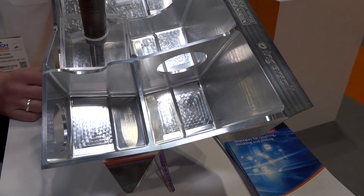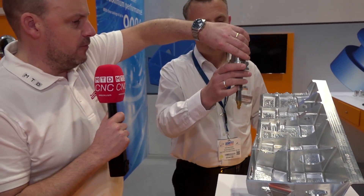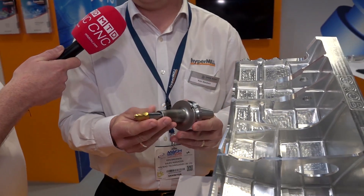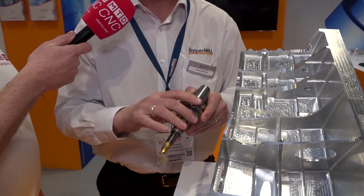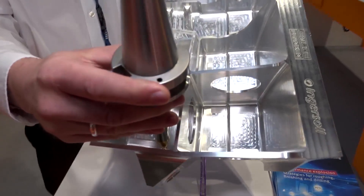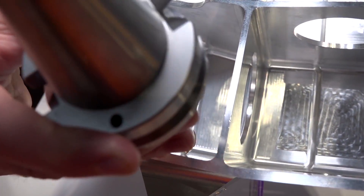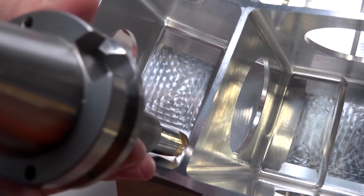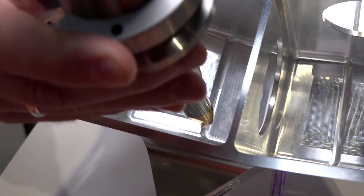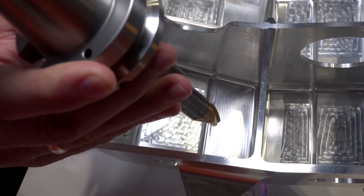This is a conical barrel tool - a new cutter geometry which is an innovation from Open Mind. It's for the finishing of the walls of these pockets. Because we've got a cone angle on the tool - a tangential barrel tool - the tool will be a lot straighter. When you get inside the pocket you get a collision against the tool holder, but by having that additional cone angle you can have the tool a lot shorter and a lot more rigid.